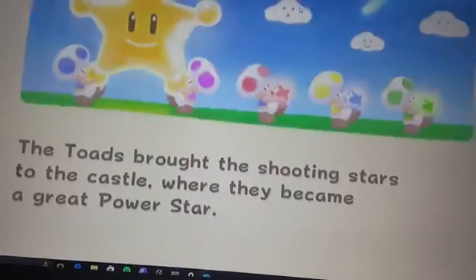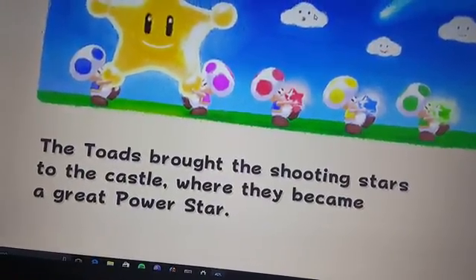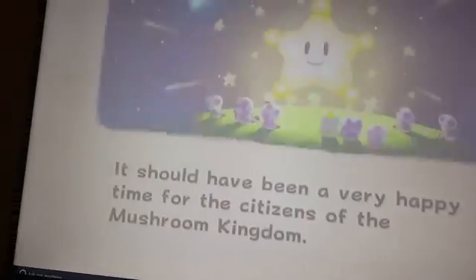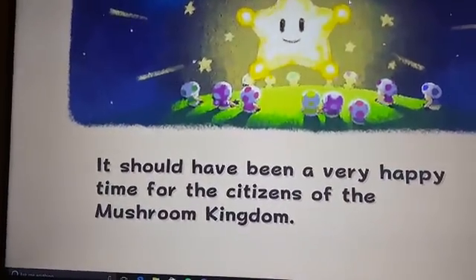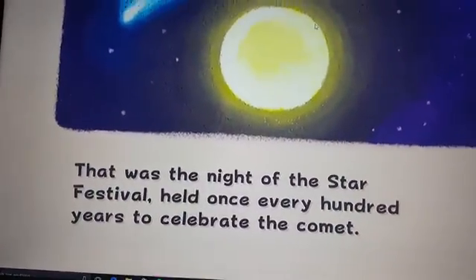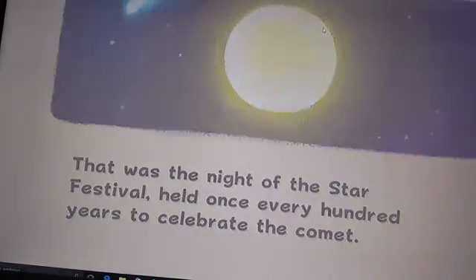They got that new Zelda Wii U game to boot to the boot screen the day of launch, and now like a week later they've got it actually running — not the entire game, but give it a couple months and you'll be able to play that one on your Xbox.